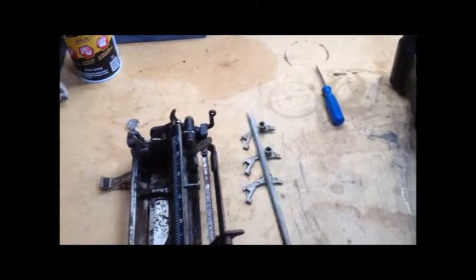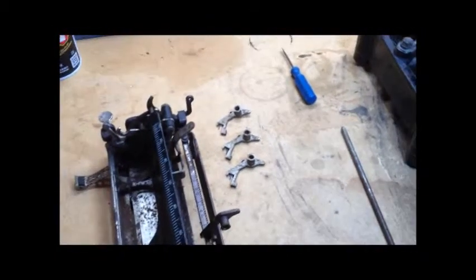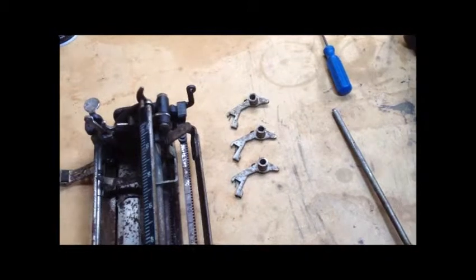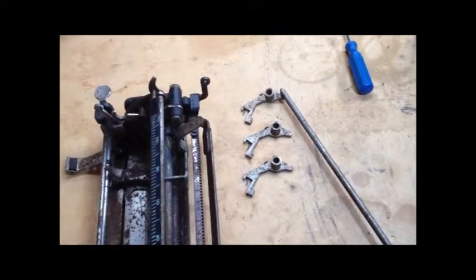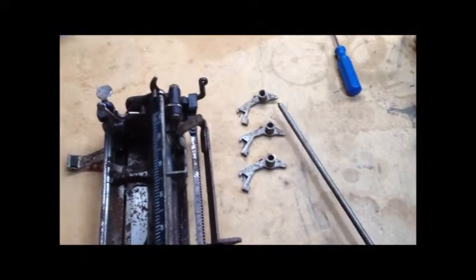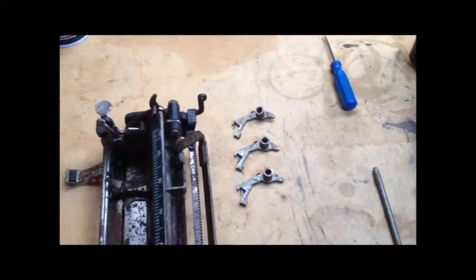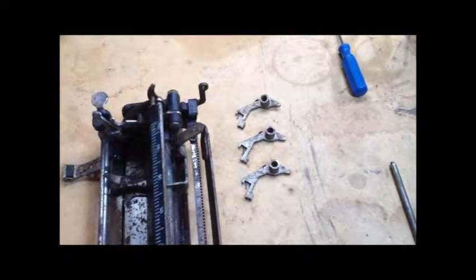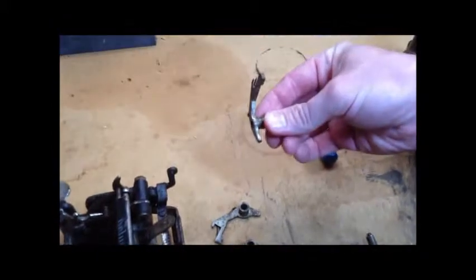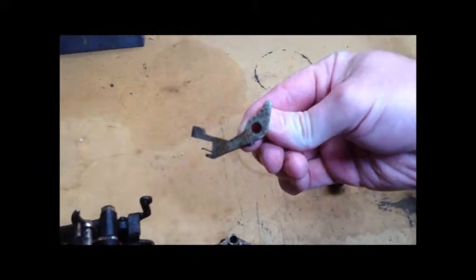Never beat on your typewriter if it won't work. You'll see that one of these things is not like the others — this tab stop is not flat anymore. These are, but this one is not. That's why the whole tab mechanism was jammed up, because some ham-handed individual in the past decided that because it wouldn't move, he would hammer it. Not only did it bend, but it should be straight. Because of the way it's made, there's a split in it — it's cracked.